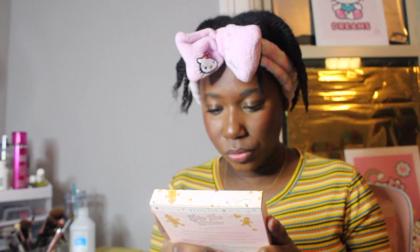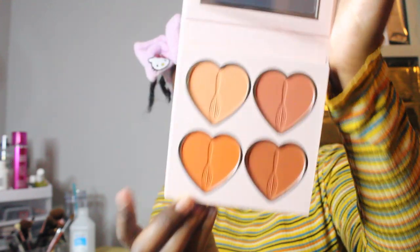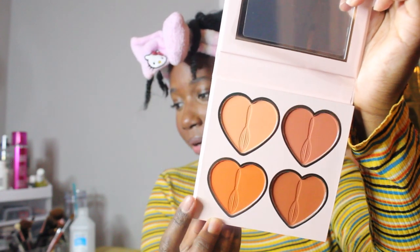It comes with a mirror, which is great. We're on to the fourth one — this is the 'Take the Whisk or Lose the Chance' palette of blush. It's more like browns, like burnt tones. This is cute, I want to try this one.